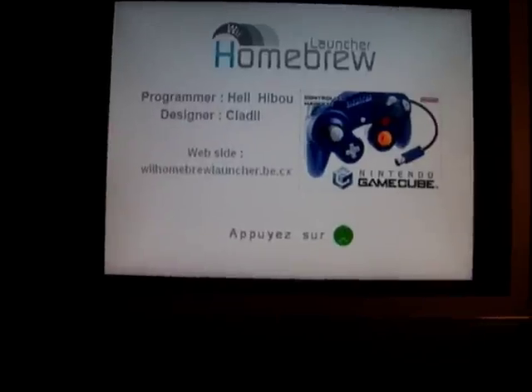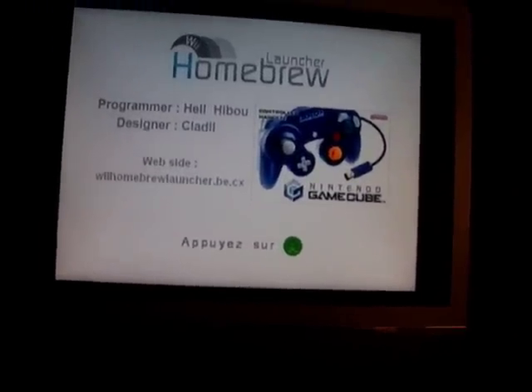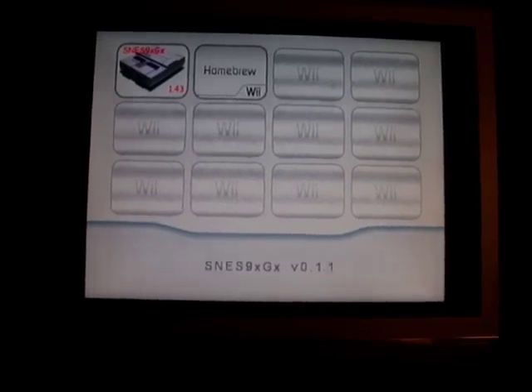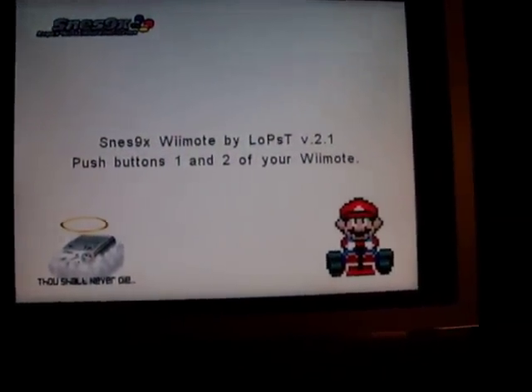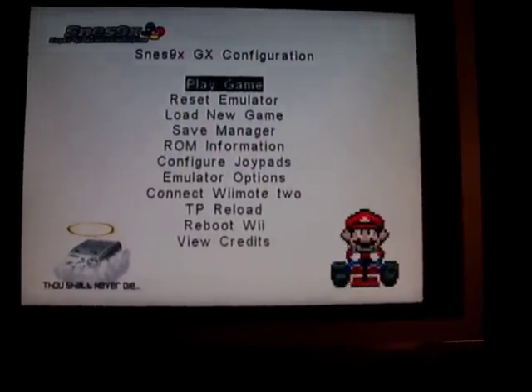That's pretty cool. I'm just gonna hit A here on my GameCube controller and load the SNES emulator that I have on here, right there. You can find this stuff on websites and stuff like that, which I can provide to you if you email me about it — my email's in the YouTube description.